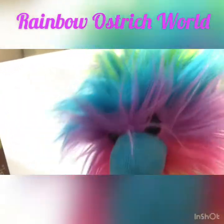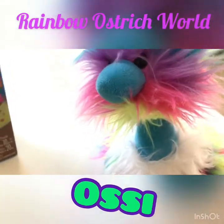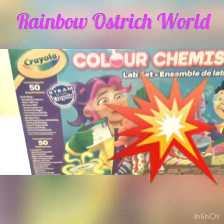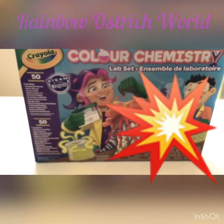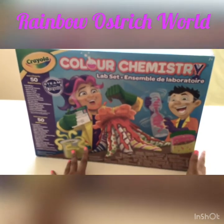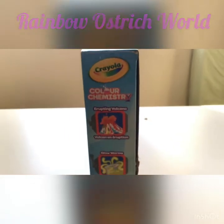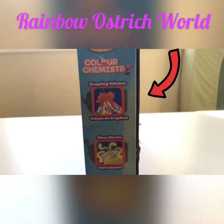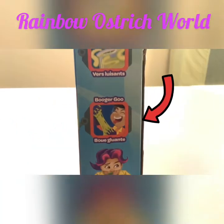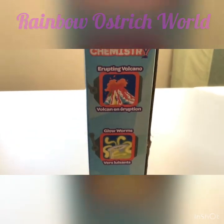Hey guys, welcome to my channel! Ozzy here. Today we are going to be opening a Color Chemistry Lab Set box. I can't wait, let's see what they have. Let's turn it to this side — erupting volcano! So let's open it.